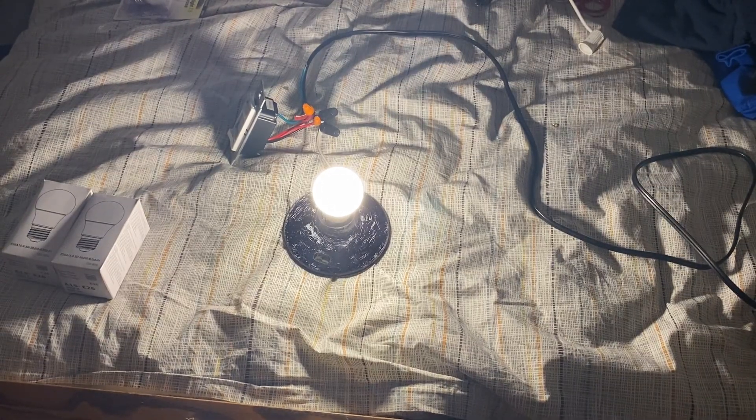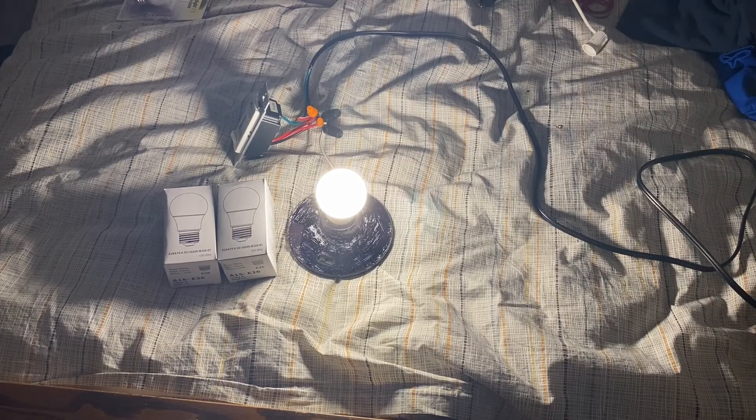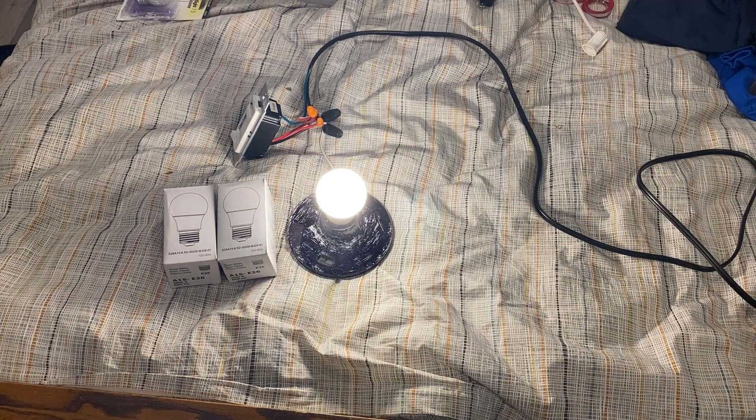So there's that — these A15 unknown brand 6.5 watt warm white LED bulbs. I hope you guys enjoyed this video. If you did, comment, like, and subscribe, and I'll see you guys later with the next video. Bye.